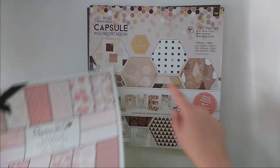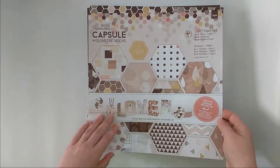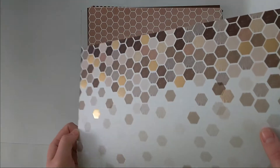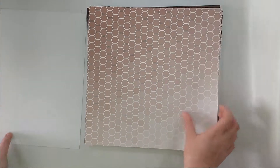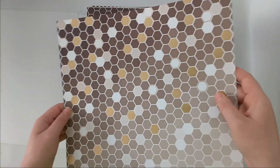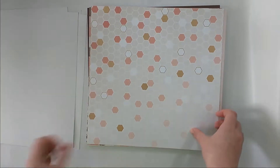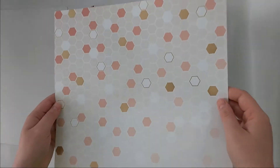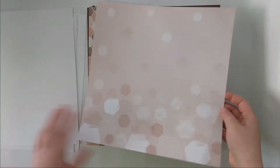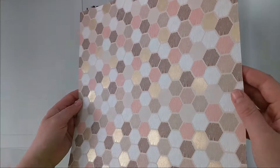This is just a capsule collection — the Geometric Mocha. Some of these are gold foil, which I love. I will flip through those as well and show you the gold foil ones. This is so darn pretty — oh god, look at that paper. This is hoarding material right here. I'm not gonna use that, I know that already. Oh gosh, this is so pretty — look at that.